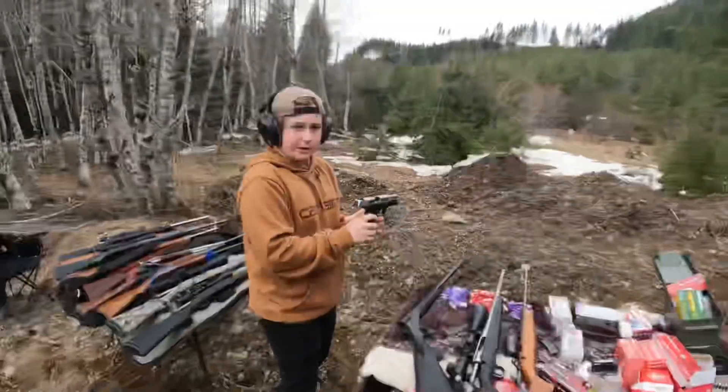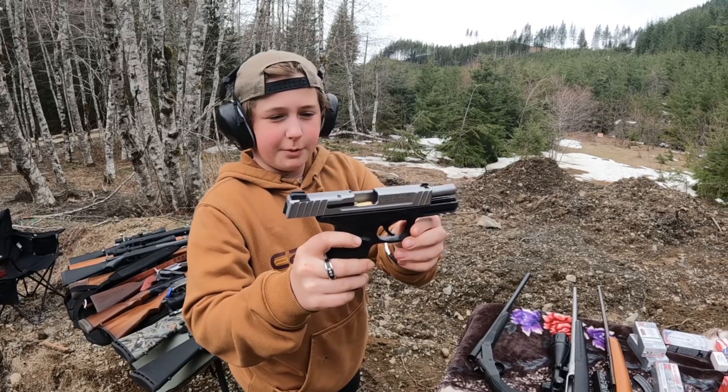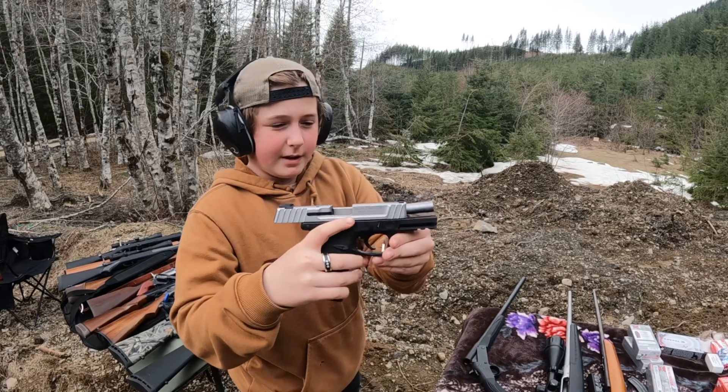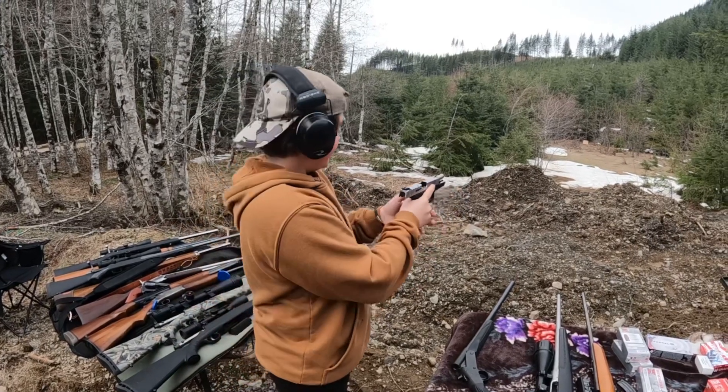So today, I'm going to be shooting this Smith & Wesson SD9 VE. It's a pretty nice 9mm. So, let's see how it shoots.